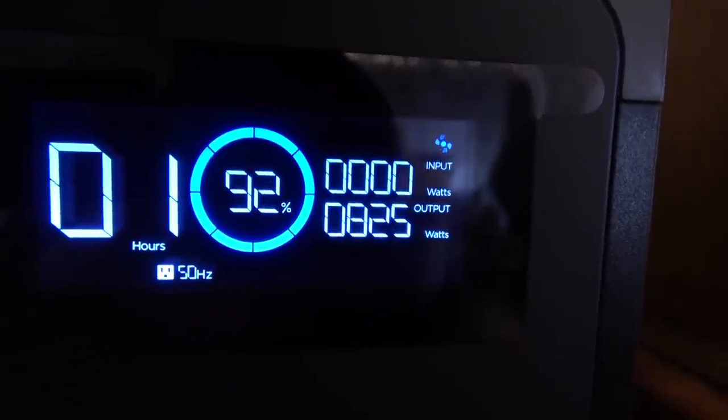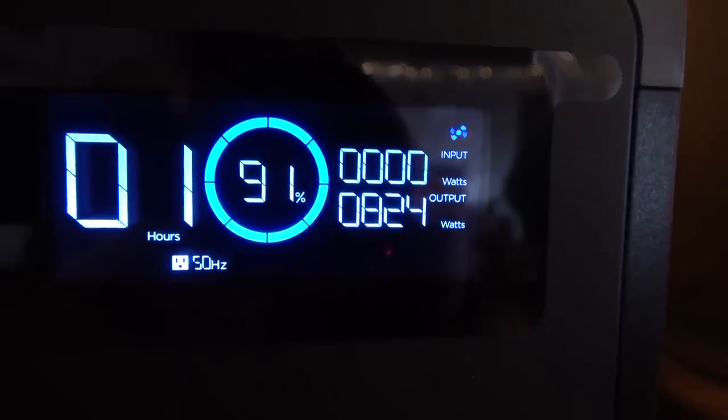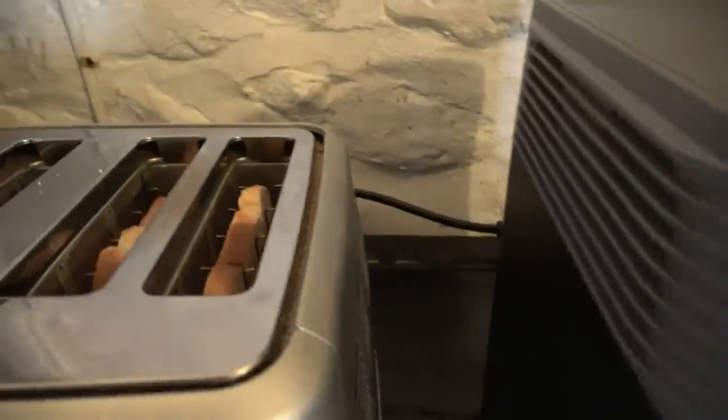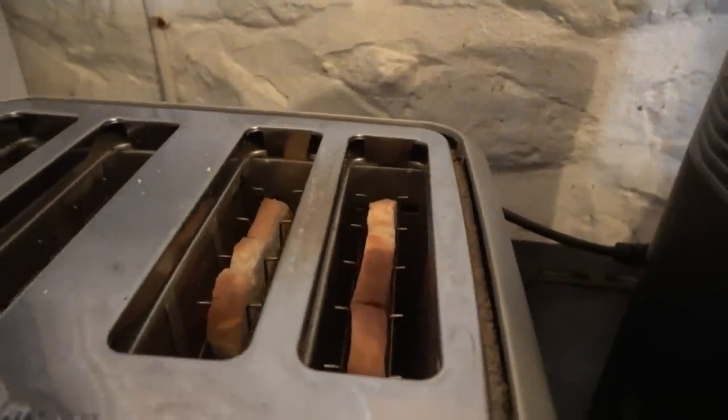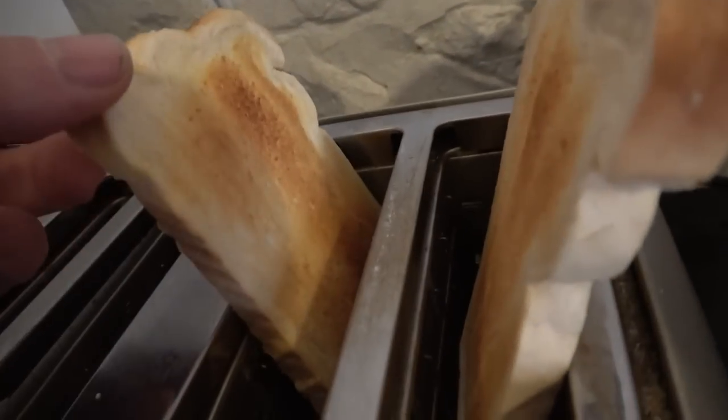Next we have the toaster. The toaster absolutely draws a lot of power, and this was a learning curve to see how much power these everyday devices actually take up. It uses quite a fair bit, but as you can see, no problems at all — the toaster worked absolutely fine and it did my toast exactly how I like it.